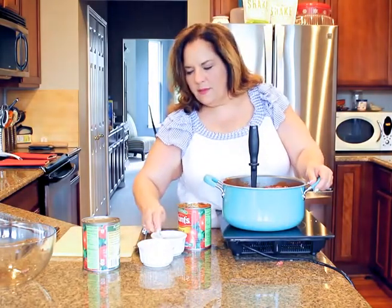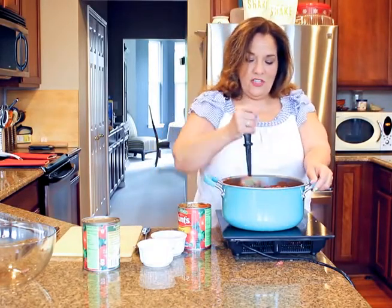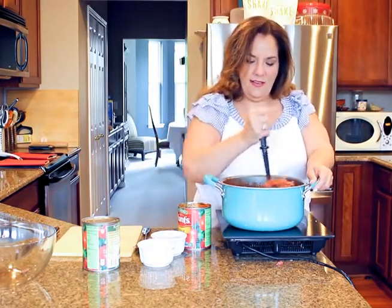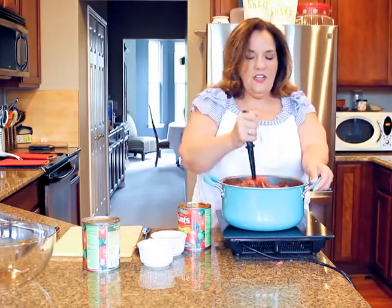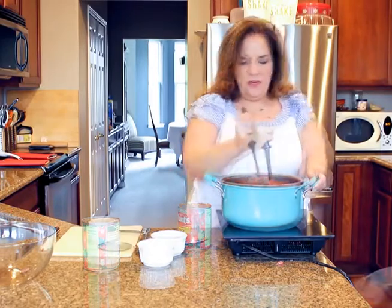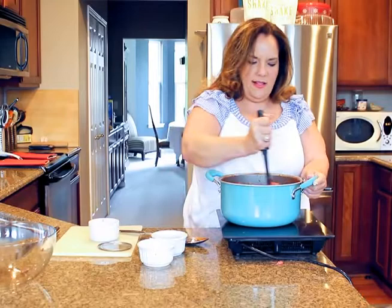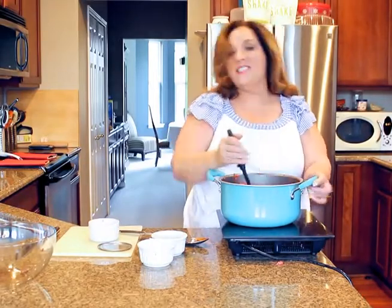I'll put in some salt and some pepper, and that's it. Now I'm just going to stir it around and let it cook. When you dice your onions, you want to make sure they're very finely diced — you don't want big chunks of onion in your chili. I'm going to let this cook for a while and we'll come back when it's done. Just keep stirring it and keep an eye on it.